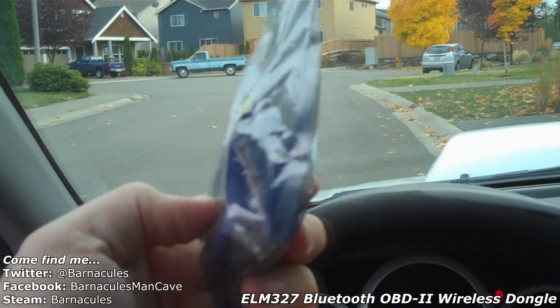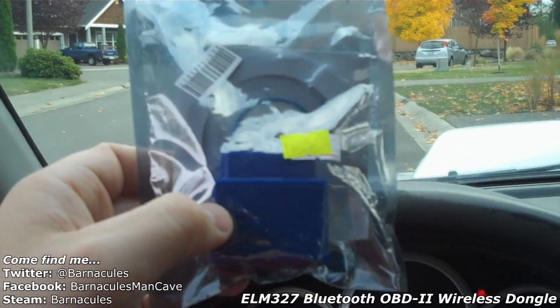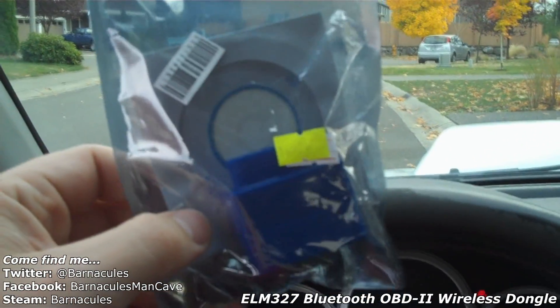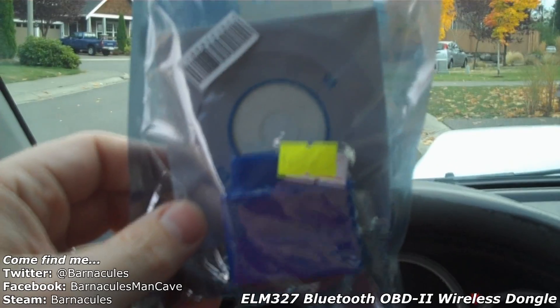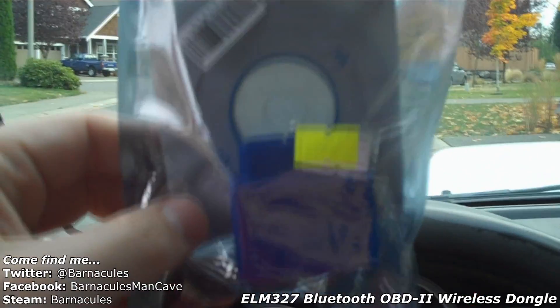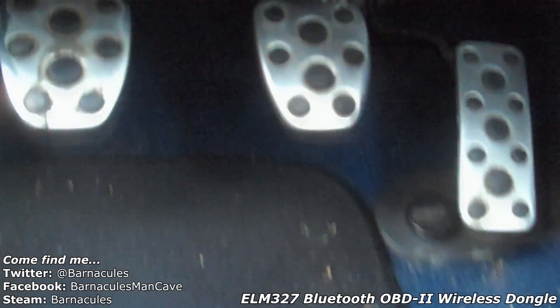Straight out of Taiwan — it literally took like two or three weeks to get here, and I think it was only like 24 bucks or something. It wasn't that expensive. I'll go ahead and put in the description where exactly I purchased it from in case you guys want one. It was kind of weird and hard to find, but let's go ahead and hook it up and see how it works.